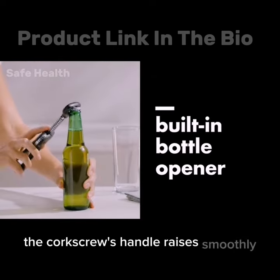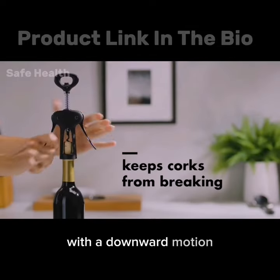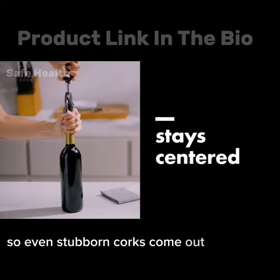The corkscrew's handle raises smoothly, making it easy to extract corks with a downward motion. It provides excellent leverage, so even stubborn corks come out effortlessly.